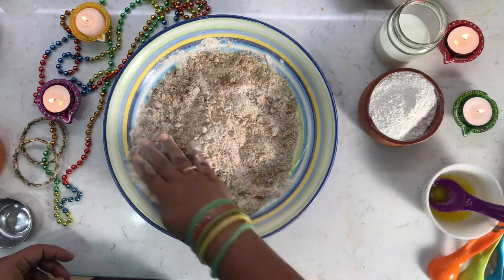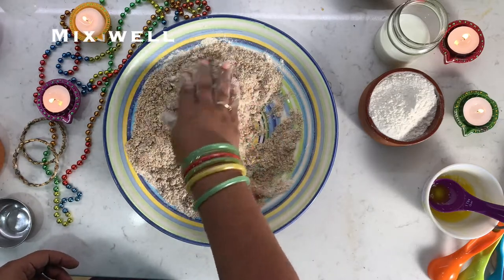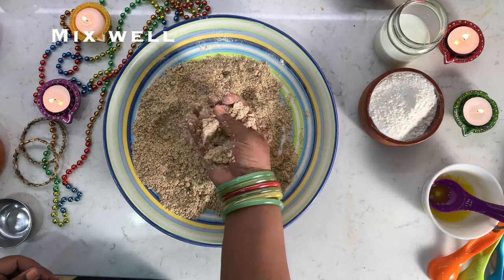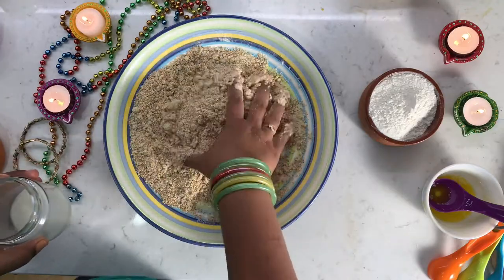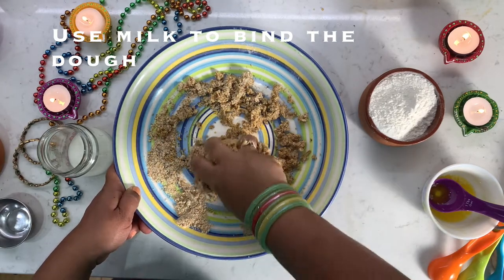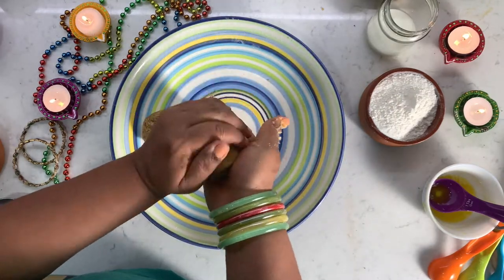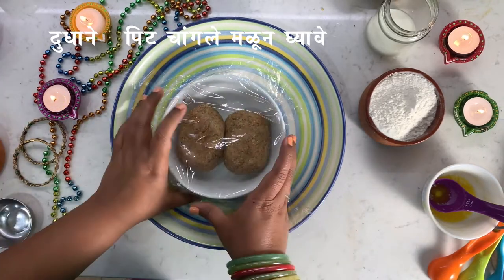Once it is cooled down a bit, let's start making a dough. Let's mix everything — it should resemble bread crumbs. Once held tight in hand, it should retain its shape. To make a soft dough, let's add milk. Don't add everything at once — knead slowly and see if your dough is forming. The dough should be soft. If it is hard, add a little more milk and knead well to form a soft dough. Let's divide the dough into 2 portions now and keep it aside for at least 10 minutes.